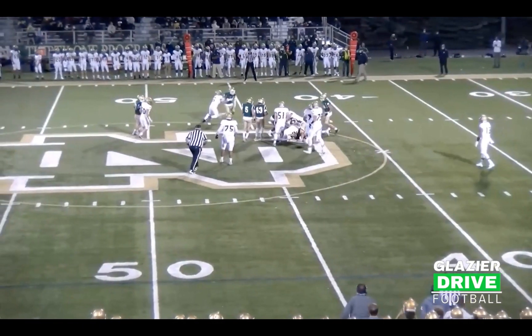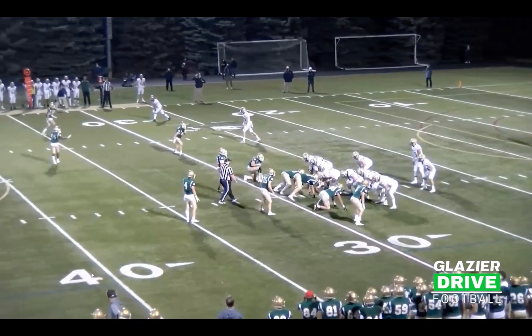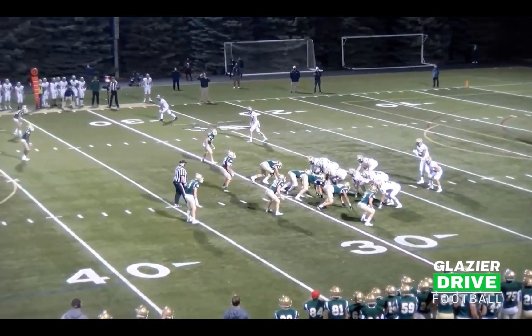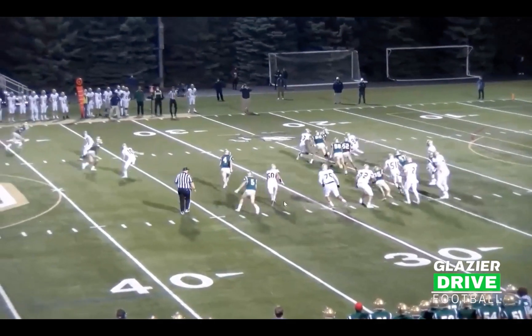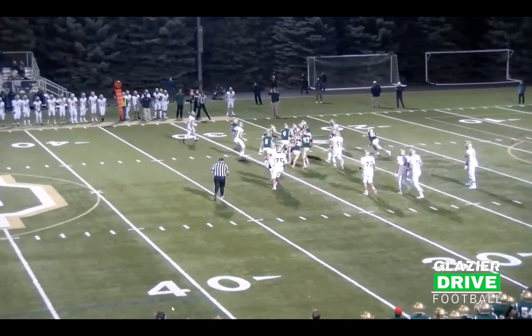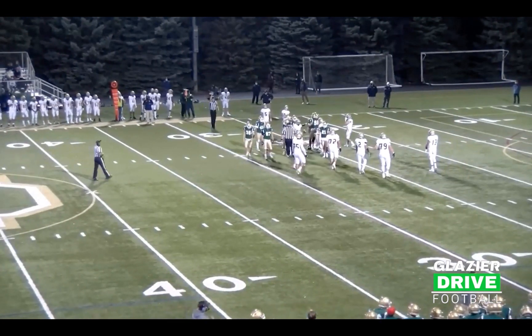Thank you, Coach Perlis. Rest your soul, my friend. We're going to get a pick left — good pick. Kids running to the ball — that's great team defense against the run. Movement helped us.